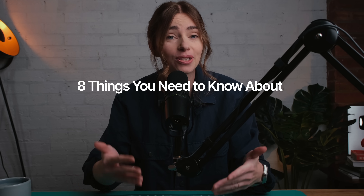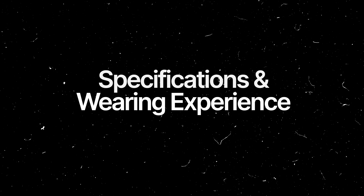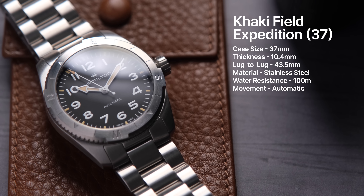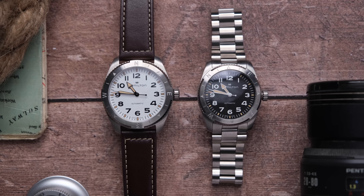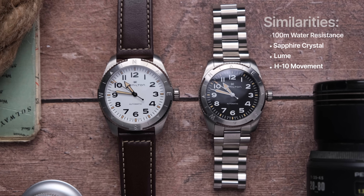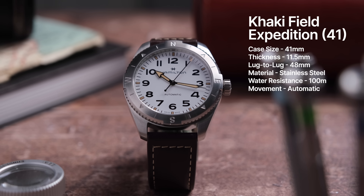Here are the eight things you need to know about the new Hamilton Khaki Field Expedition. Starting with the specs — the 37mm variation, which is the variation I would buy if it was me and my money, has a case size of 37mm, a thickness of 10.4mm, and a lug-to-lug of 43.5mm. Both have 100m water resistance, sapphire crystal, lume, and the same movement — the Hamilton H10. The 41mm has a case size of 41mm, a thickness of 11.5mm, and a lug-to-lug measurement of 48mm.